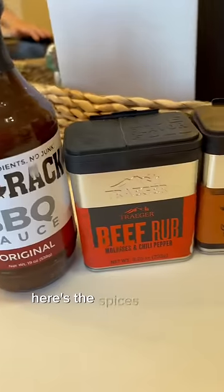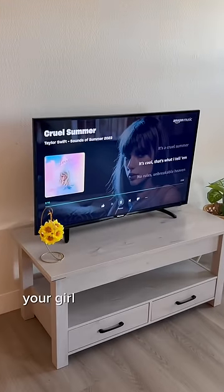We got the beef ready for the smoker. Here's the spices that we used. And of course, your girl was blasting Taylor Swift.